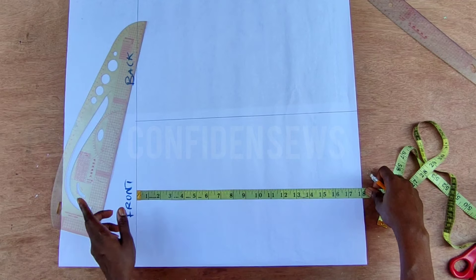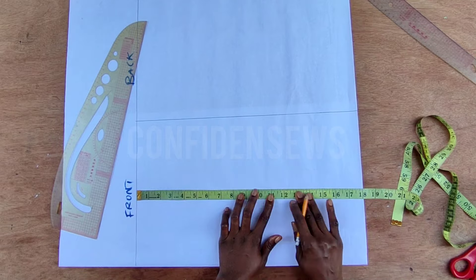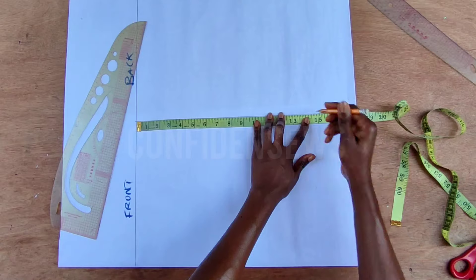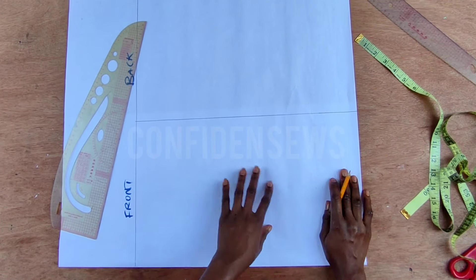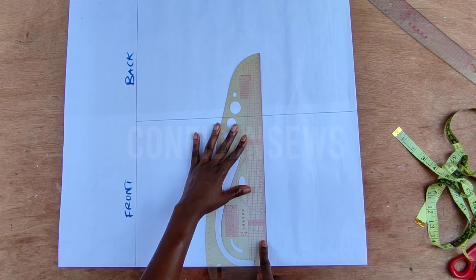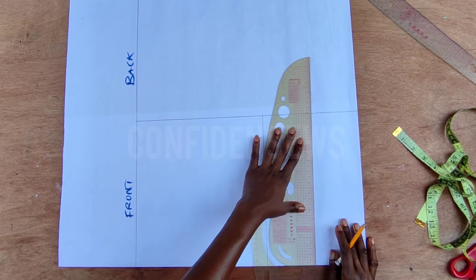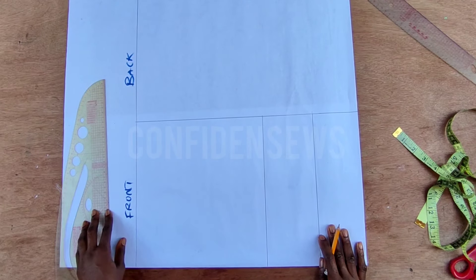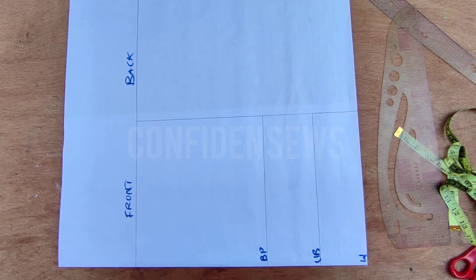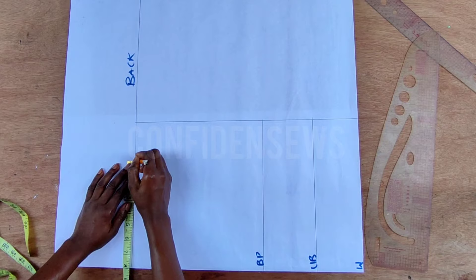The next thing I'll do is start from this top line. We're working on the front first. I'll go down to the bust point which is 10 and a half, under bust which is 14 and a half, and the waistline is 18 inches, just the end of this pattern paper. The distance between the bust point and the under bust is four inches — for me personally it's three and a half, and for some people it's three inches. Know the person you're working with and know that distance. I'll connect the lines and label it bust point, under bust, and waist.